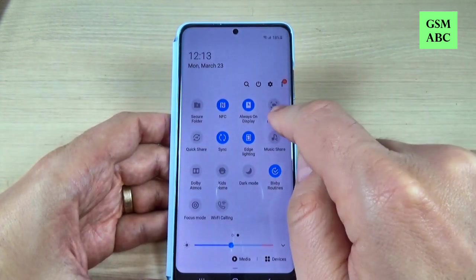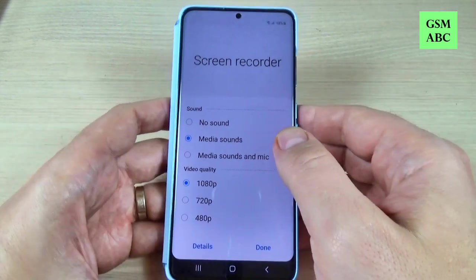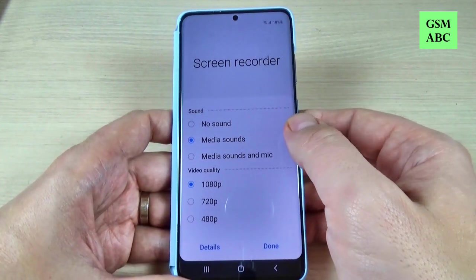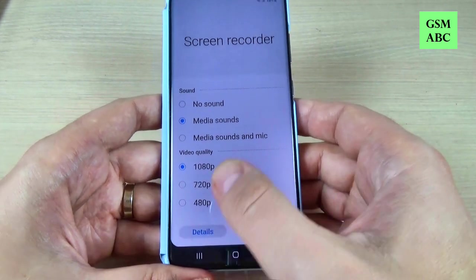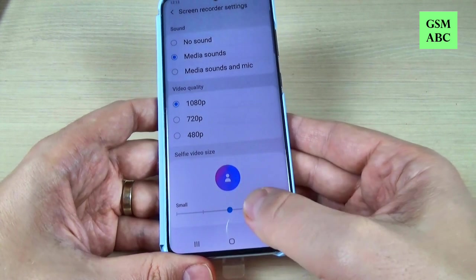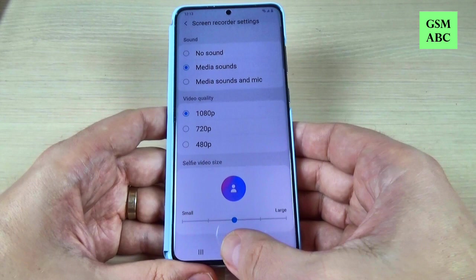First I will press on the settings icon and here we have some options: no sound, media sounds, and media sounds and mic. You can also set the video quality, and if you press on details you can set up the selfie video size. Let me show you what that is.